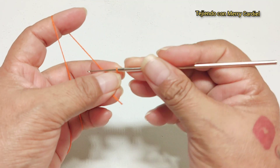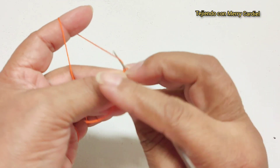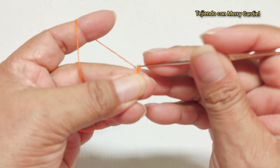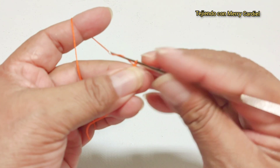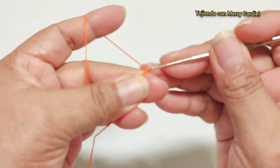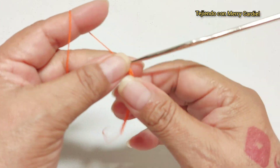Empezamos aquí con un nudo corredizo y vamos a tejer 18 cadenas: 1, 2, 3, 4, 5, 6, 7, 8, 9, 10, 11, 12, 13, 14, 15, 16, 17, 18 cadenas.